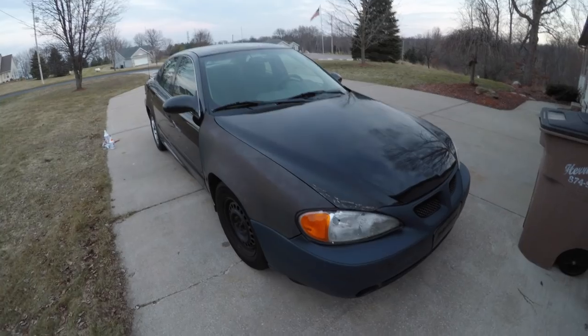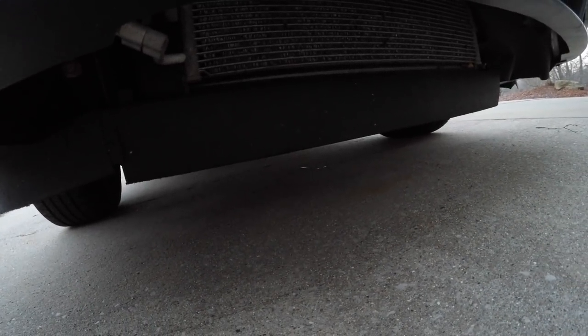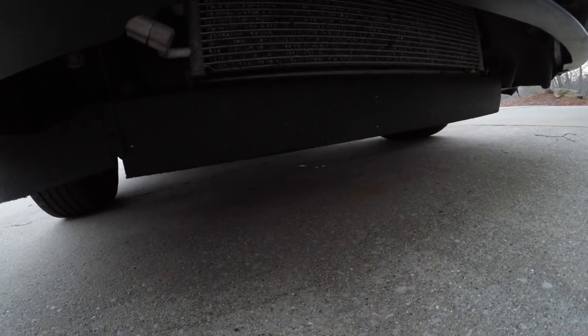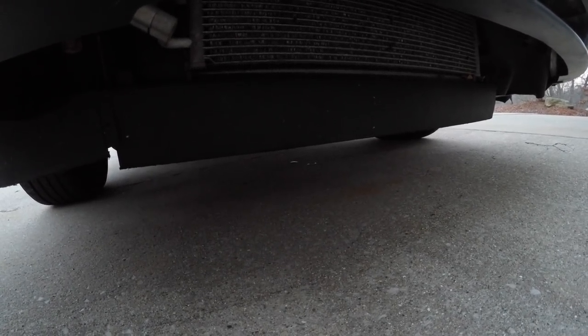We just came back from our drive after putting the stop leak in. Let's take a look real quick before we put this away for the night. We do have a couple of drops of oil on the ground. We'll keep note of that and compare it to what it looks like tomorrow to see if it's any better.